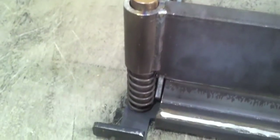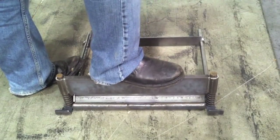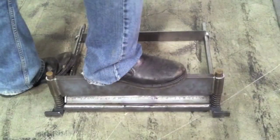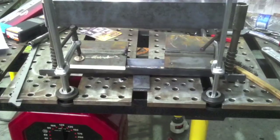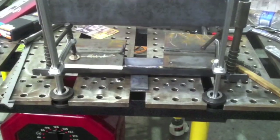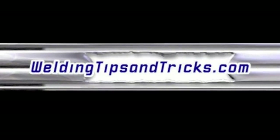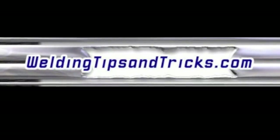He says it's critical that you support the entire bottom of the press brake or it'll destroy it — ask him how he knows. After it's all done, I had to put a little heat on the middle while I clamped it down to the table to pull it back straight. I basically put a quarter-inch spacer in the middle, clamped it down to bow it, put a little heat on it, let it cool, and that took almost all the bow out. Well, that's it for today — thanks for watching, and when I get the press hooked up I'll try to follow up with another video.